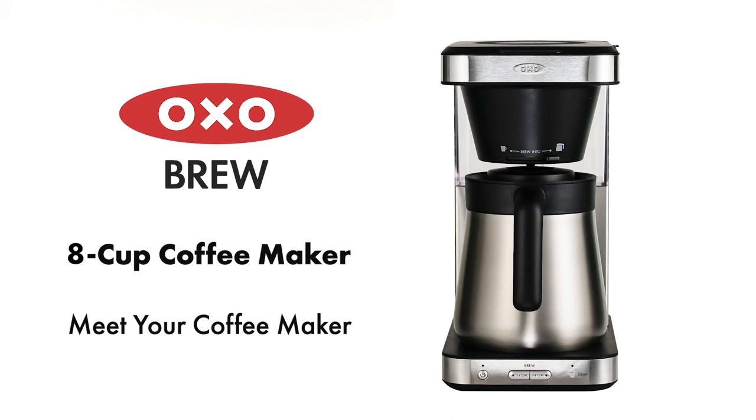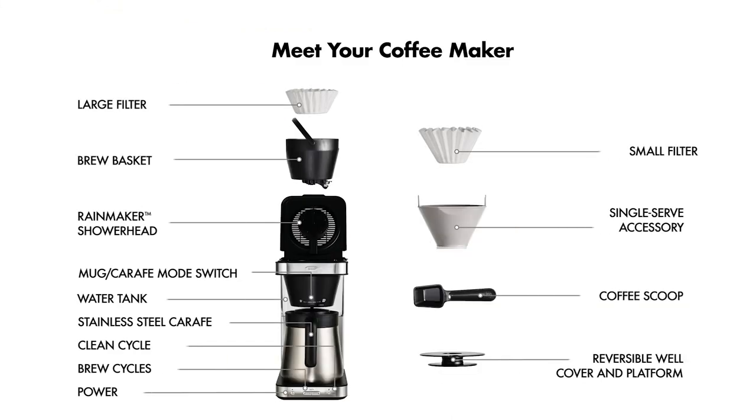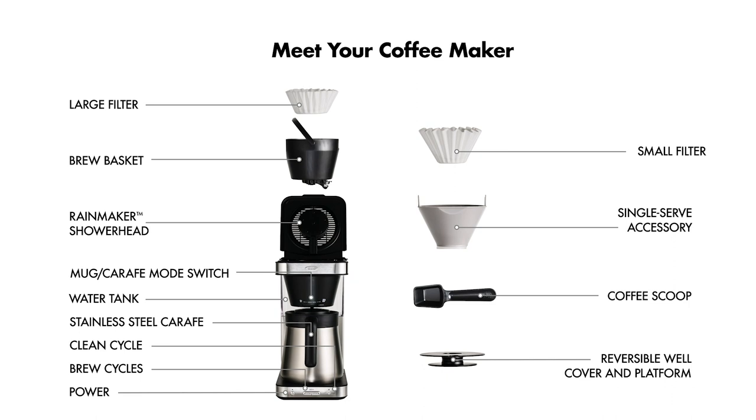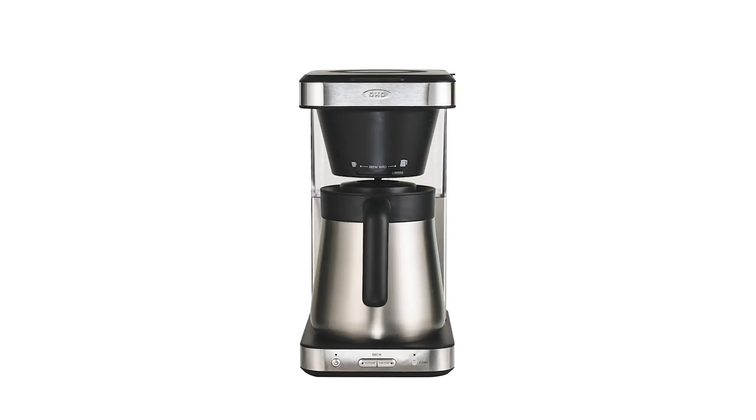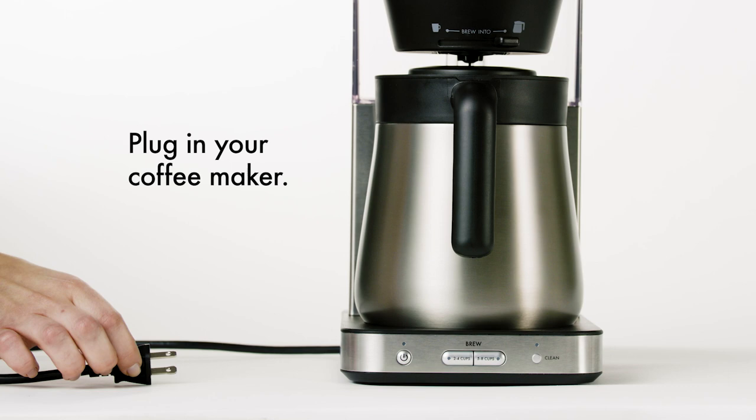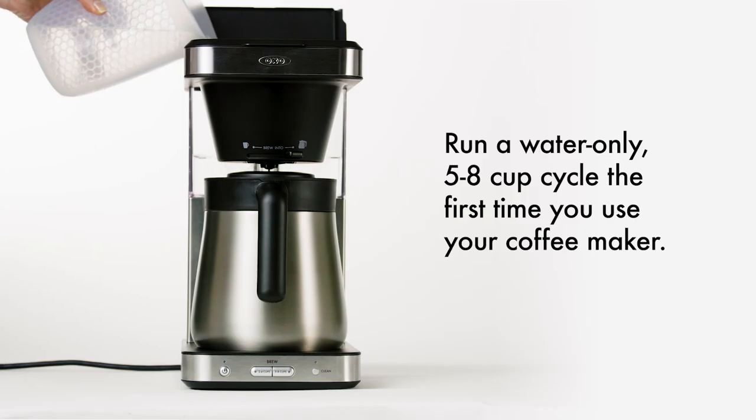Meet your OXO Brew 8-Cup Coffee Maker. Here's how to start. Plug in your coffee maker, then run a water-only cycle the first time you use it.